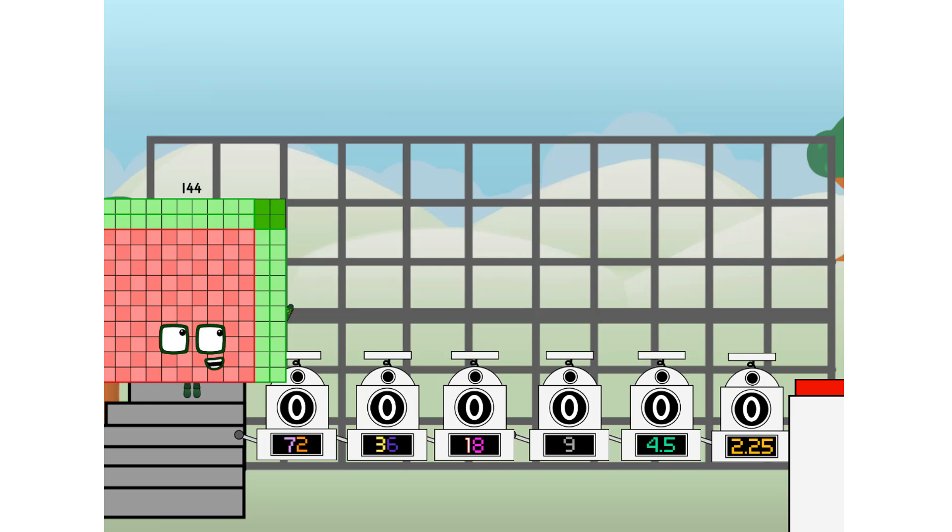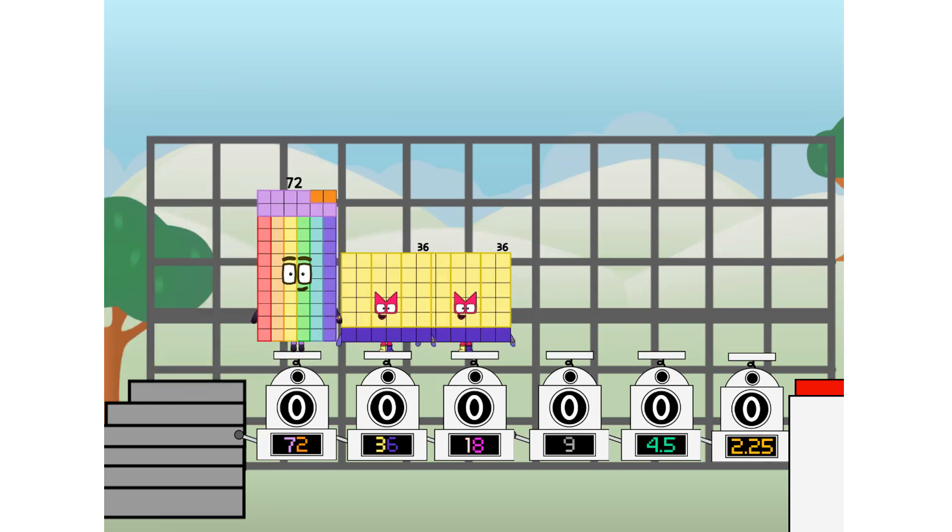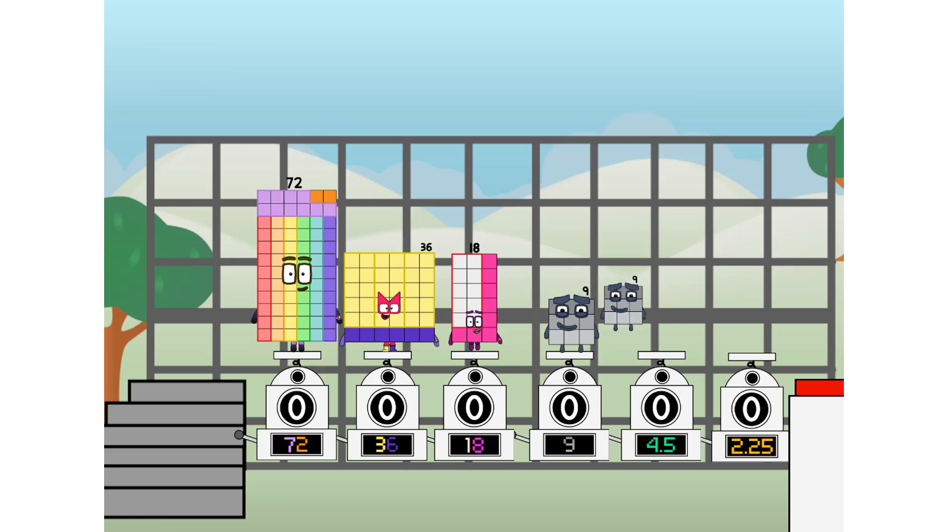Using the power of doubles to send any number flying. First, I split in two: 72, and 36, and 18, and 9, and 4 and a half, and 2 and a quarter, and one more to press the big red button. Then you choose who's going up: one of me, and none of me, and one of me, and one of me, and none of me, and one of me.